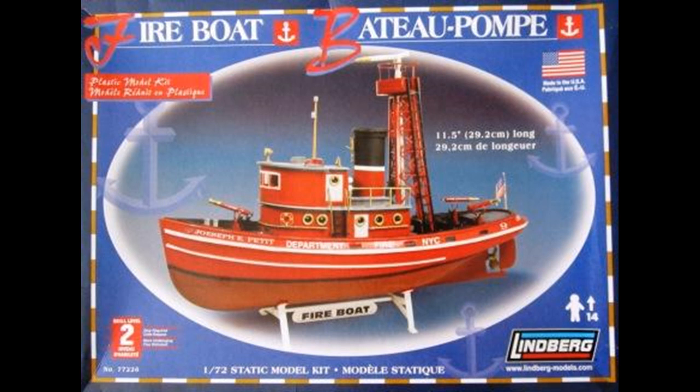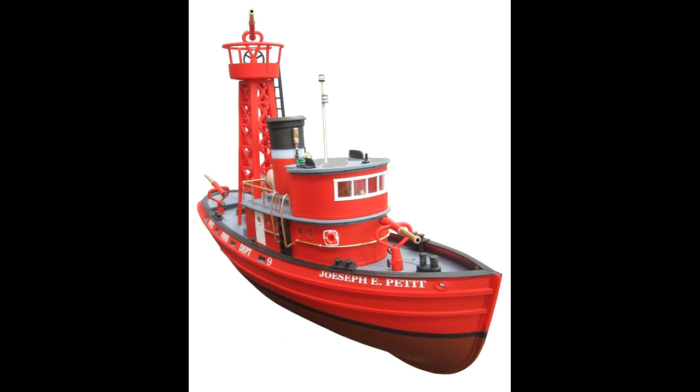It's kit number 77226. It's been around for quite a while and every once in a while it's re-released. It's one of the few tugs or fire boat versions in this scale, and it's a skill level 2 for 14 and up.